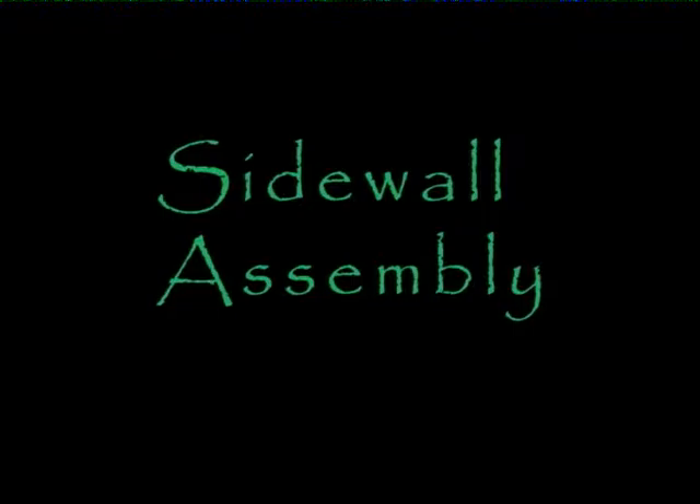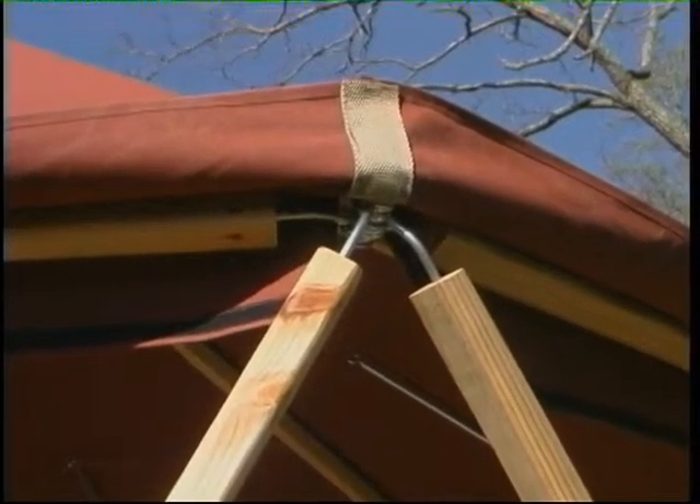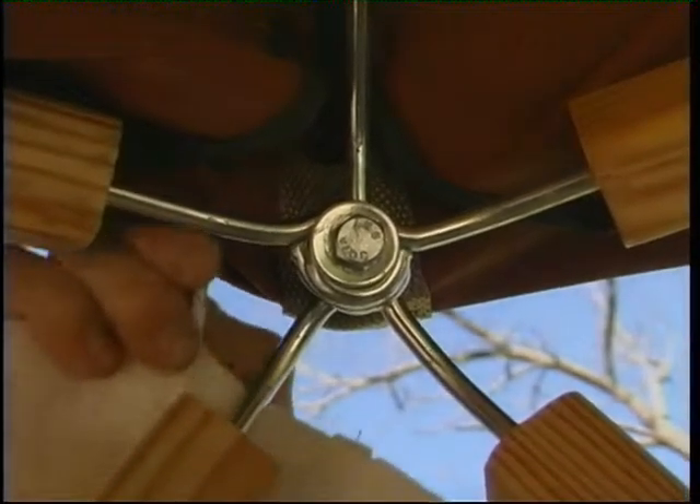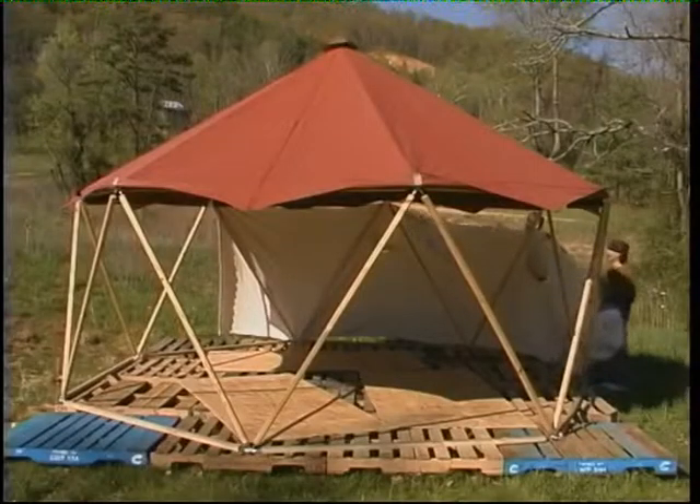Now we are ready to hang the side covering. To make it easier to attach, fold up each of the roof covering's corners. The sidewall covering is hung in place by clipping the S-hooks onto the top plate pole's eye bolts.